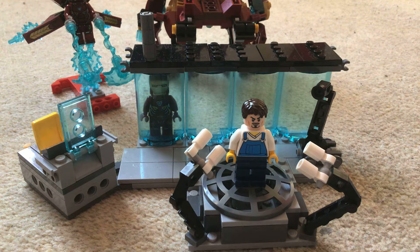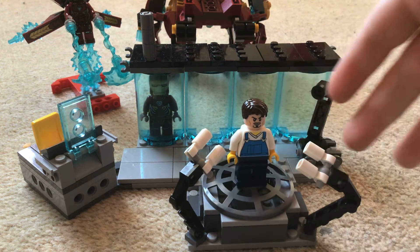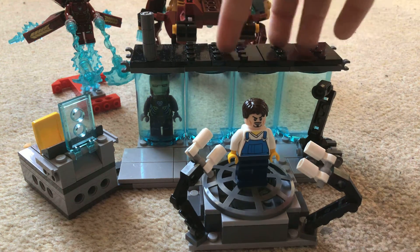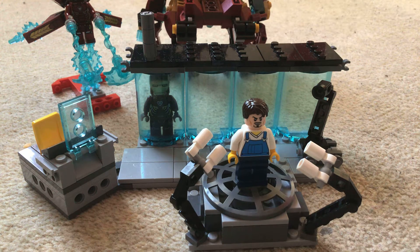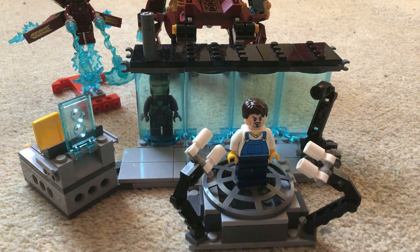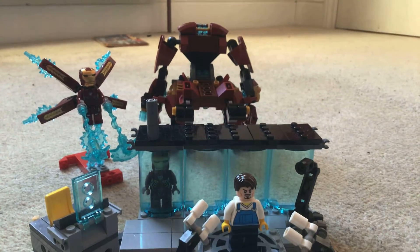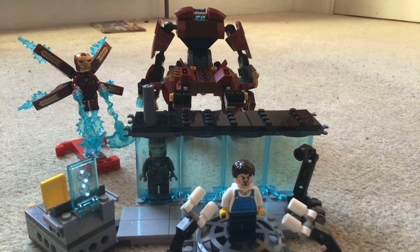Hi guys, today I'm going to be showing you my Lego upgraded Hall of Armour. You can see it has major upgrades. This section is pretty much the same, but there's a whole new section here. Now there are four pods instead of one. There's also this whole poster which I got today — it's like the 2015 one, the second one — and we have an Iron Man there.